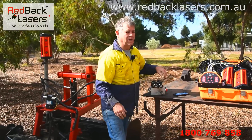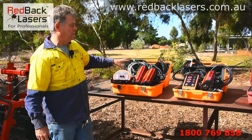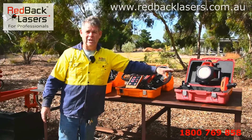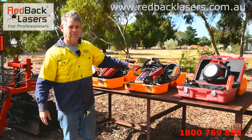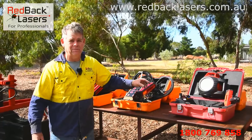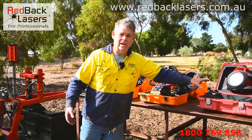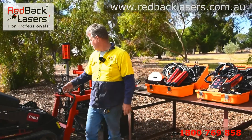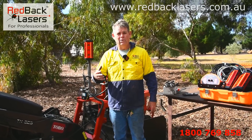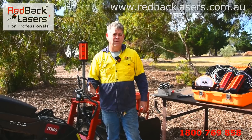We have a few options available. You can buy the receiver systems by themselves — you'll see them on the website. We do packages where we pair up the DGL-1010GM laser with those receiver systems, as we see that as the perfect laser to pair with those systems. And we can also do a package where you get the receiver, the laser, and your hydraulics. You will need to talk to us, as we may need to customise some of those hydraulics — we'll need to know your flow rates, pressures, and so forth.